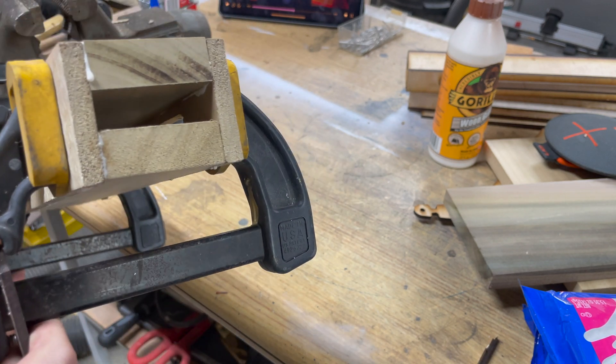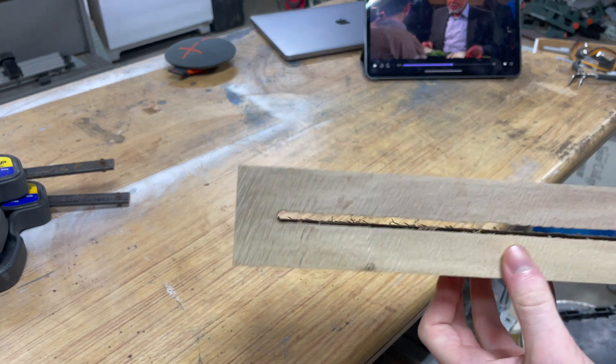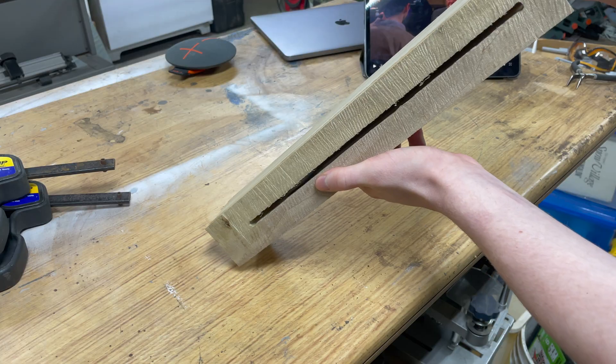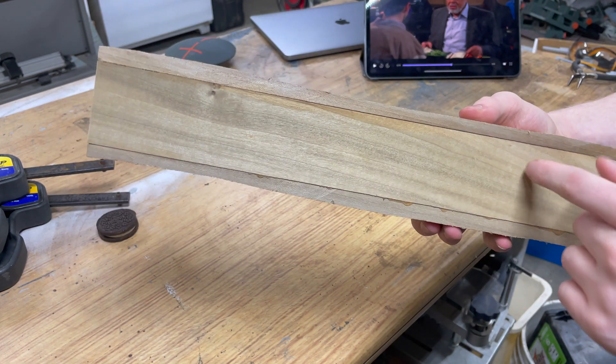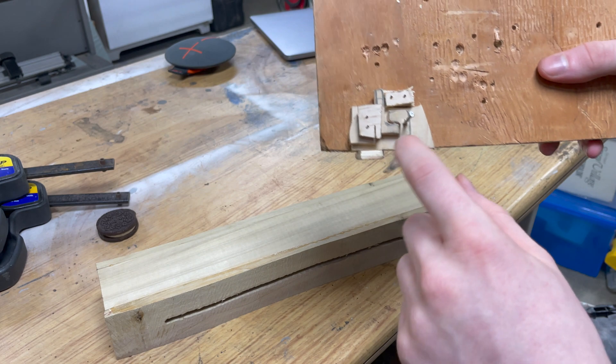This will be sanded down massively later on to get a better shape. I've got this kind of ugly looking box, and as you can see, the Oreo fits nicely in there and goes right through. So now on this side I'm going to have a mag tube for the cookies to come down from the top, and I'm going to need to drill into the bottom for my trigger mechanism.